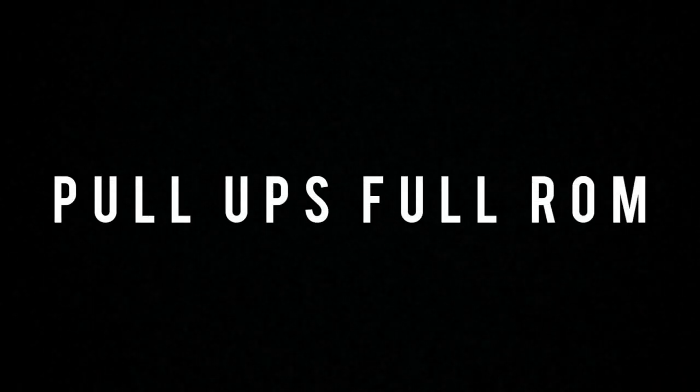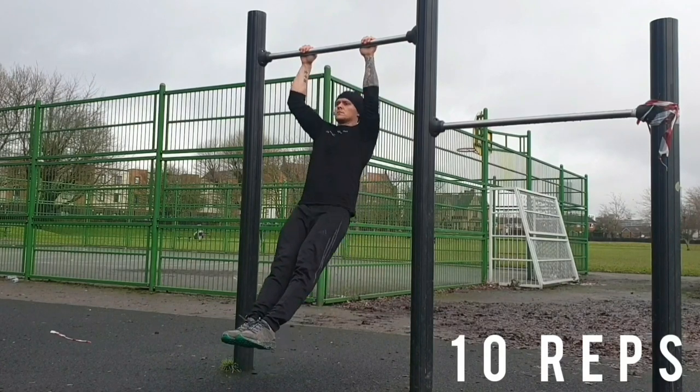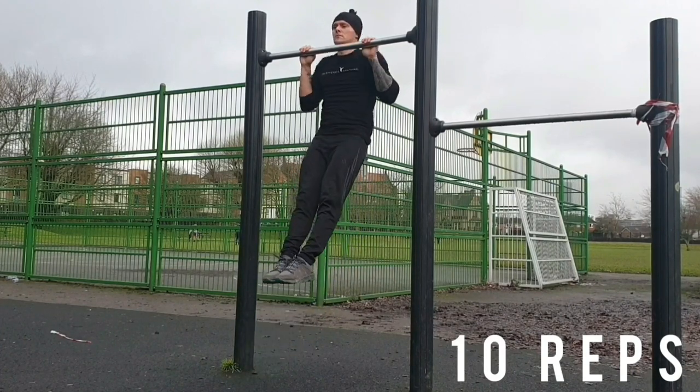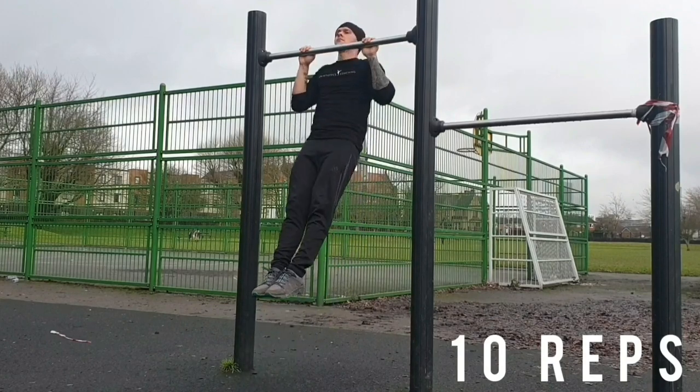Ok, the last prerequisite is pull ups. You should be able to get your chest to touch the bar. Keep your legs slightly in front of the body in more of a hollow body position — all the way up, all the way down. You should be able to get 10 reps with these. Try to fully retract the shoulder blades.